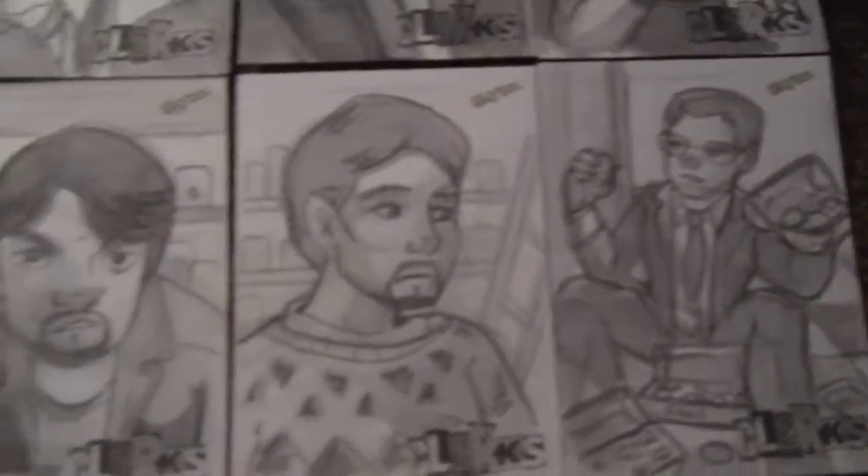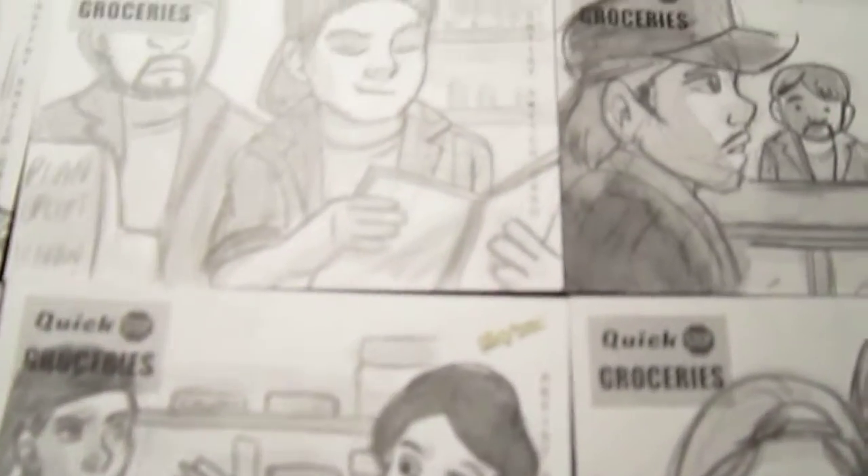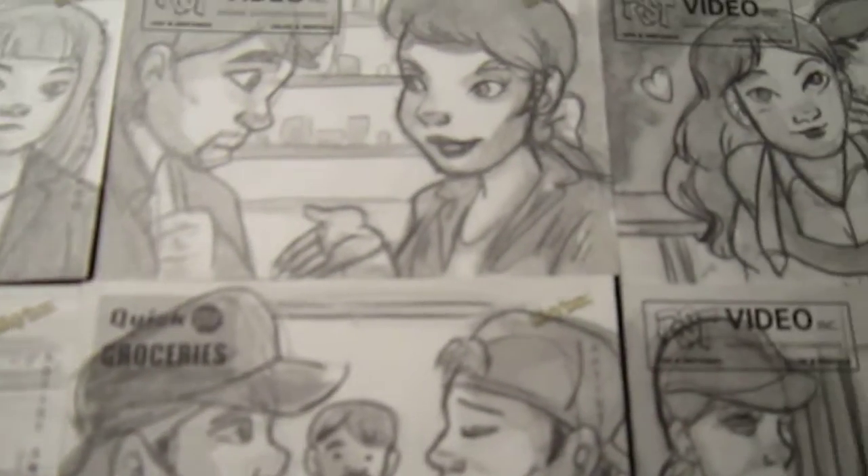Thanks for taking a peek, and if you ever snag any of my cards, just let me know — it's always cool to know where they wind up. Thanks, bye.